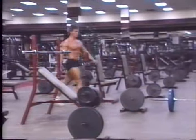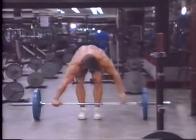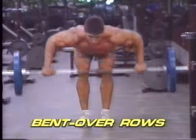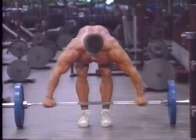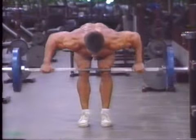Our next exercise works exactly the opposite muscles that the bench press does. In fact, it is precisely the same movement, just done in a bent over position. Using the same grip on the bar as in the bench press, bend over until your torso is slightly below parallel. Using the muscles of the shoulder blades and arms, pull the bar up until it touches your chest right under the pecs.